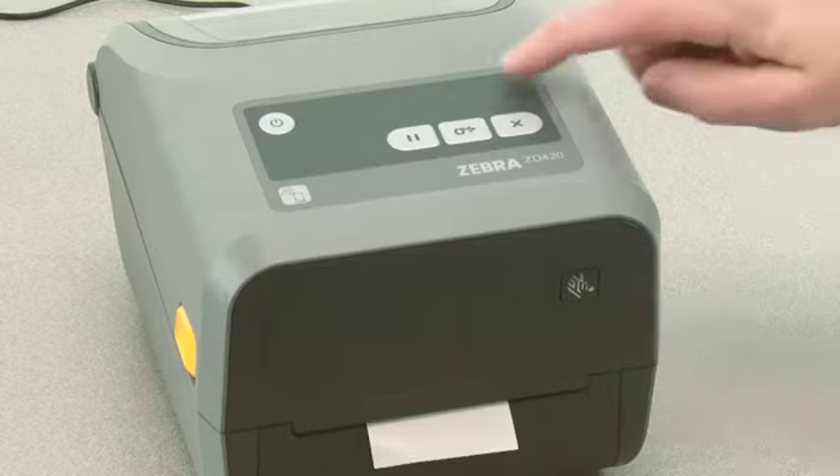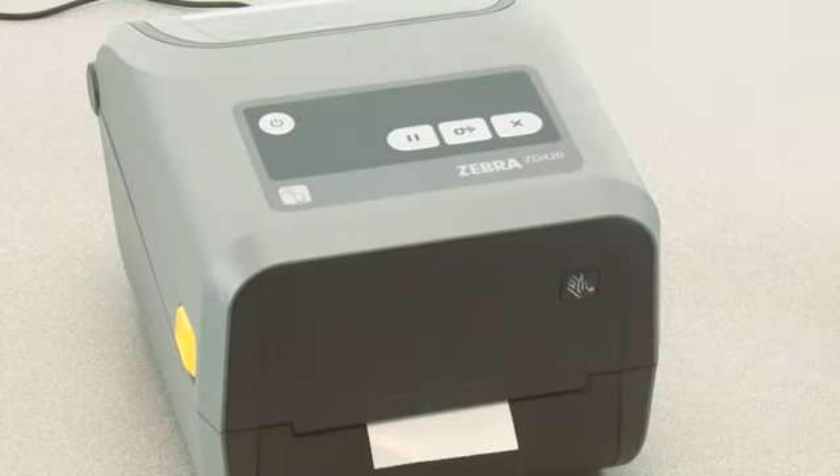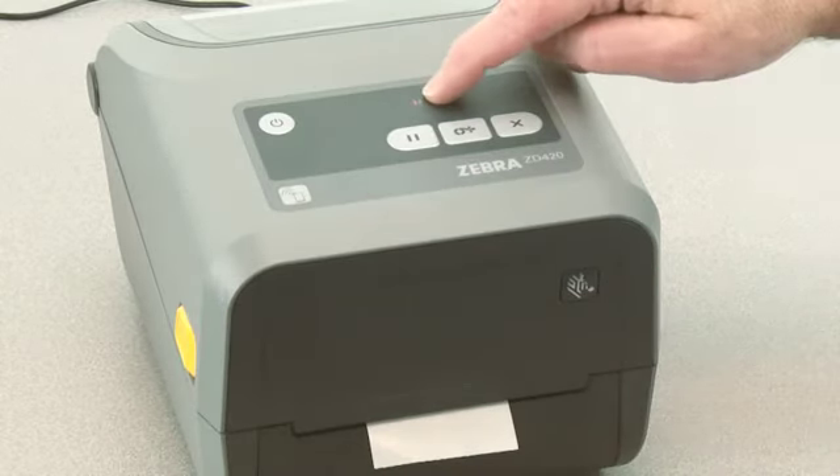The media indicator will flash as the media liner is measured. When complete the pause indicator will begin flashing.